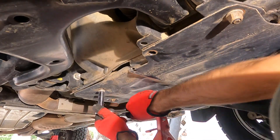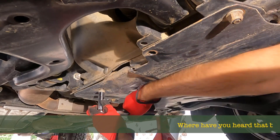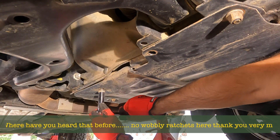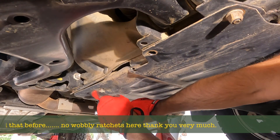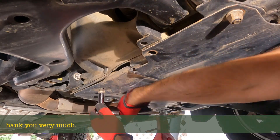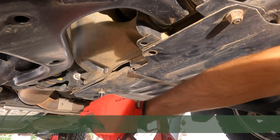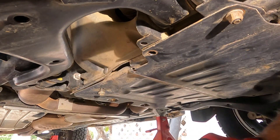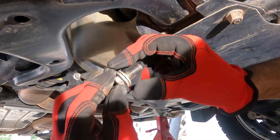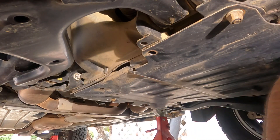Notice how I'm supporting the head of the ratchet with my left hand — that stops it from flexing. We do not want it turning sideways; we want it to stay parallel to the bolt or nut we're removing. When it gets loose enough, you can do it one-handed, and then it's finger tight.